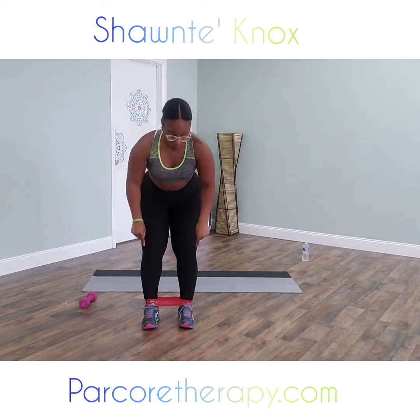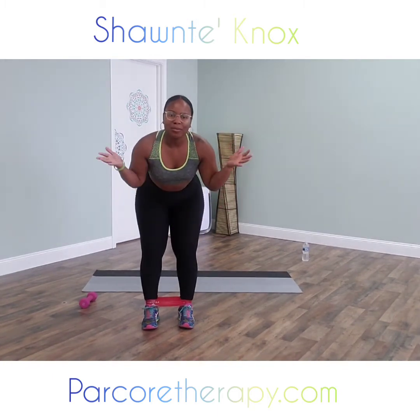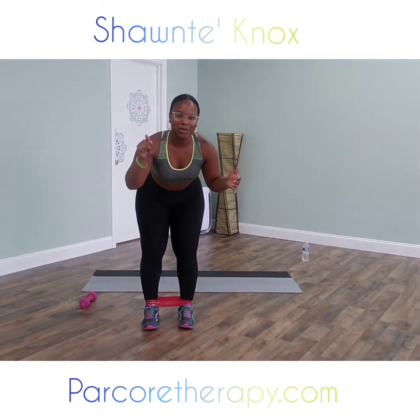Hey guys, welcome, welcome, welcome. My name is Shantae Knox. Welcome to parkourtherapy.com. I'm about to show you guys a lower body and lower core workout. So grab one dumbbell, one resistance loop band, and meet me on your mat. Let's have some fun working on our bodies together.